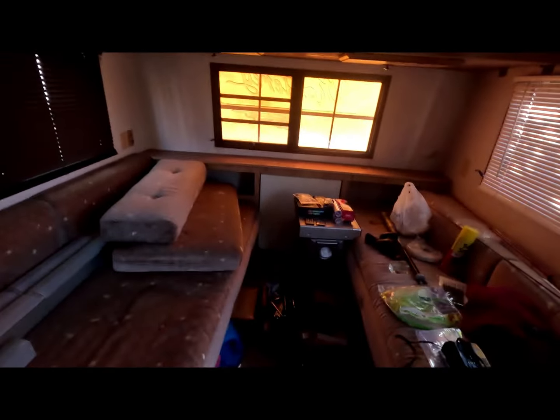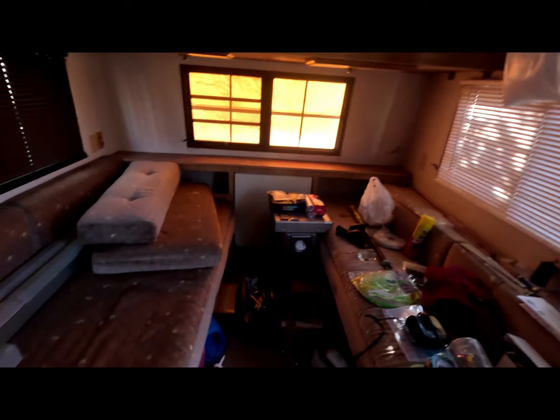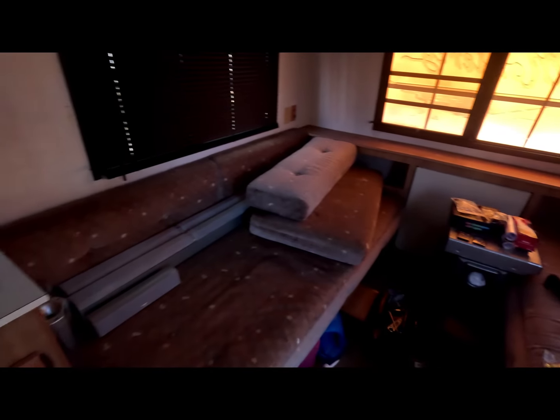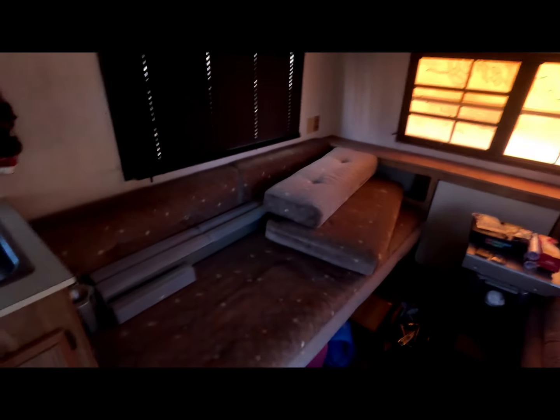The heating does work really well off the propane. And that table flips up — this huge area right here folds into a bed. It looks like about a king-size bed. The material's nice, but I'm thinking about covering it with new covers. Custom covers. Because I definitely want to change the color.